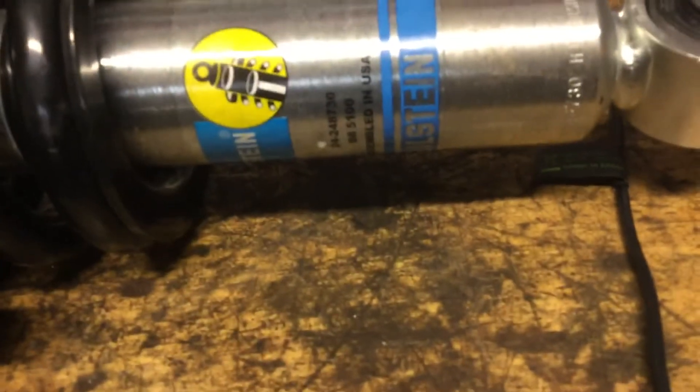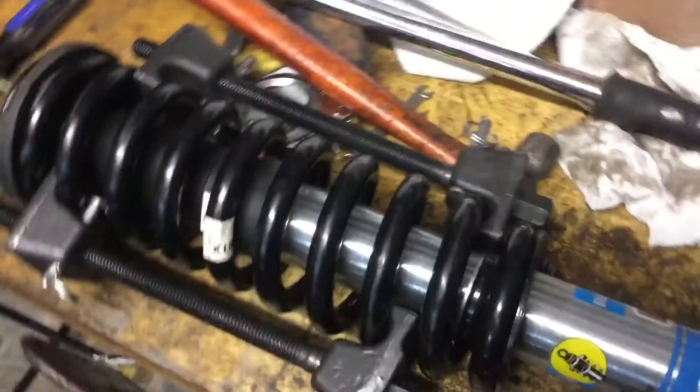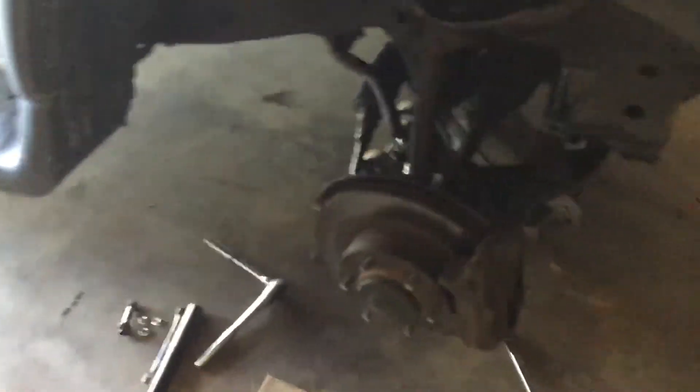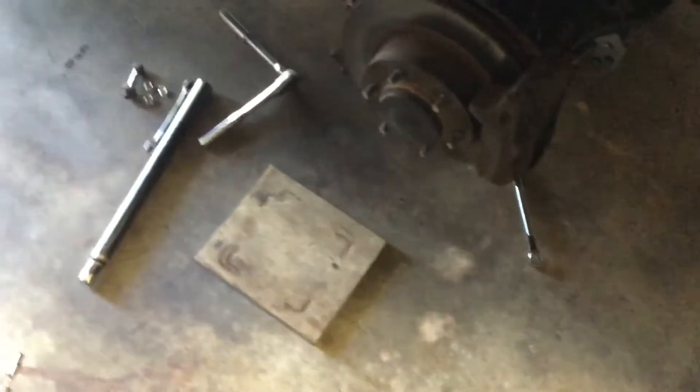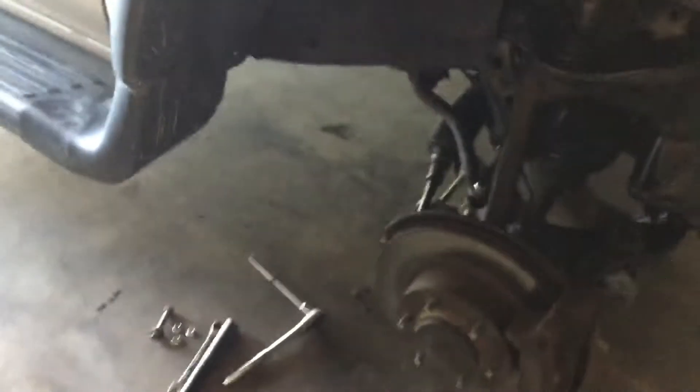There's the part number there that I'm using. These are the ones actually designed for the 4Runner and they have four-position clips for adjustability. When I got it on, my height was a little lower than what I wanted and I was getting a little rubbing on my fender flare. So I moved it up a clip on the other side and it gives me enough lift that I'm not rubbing anymore.